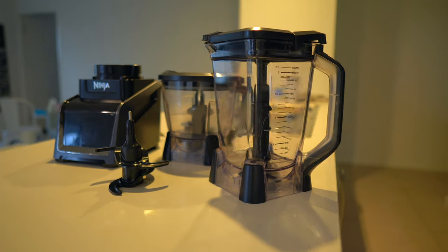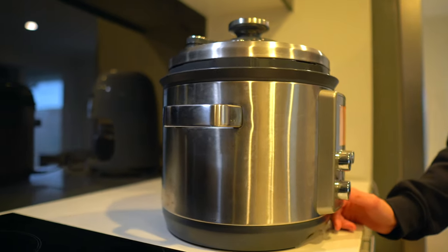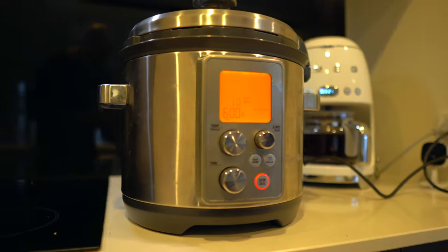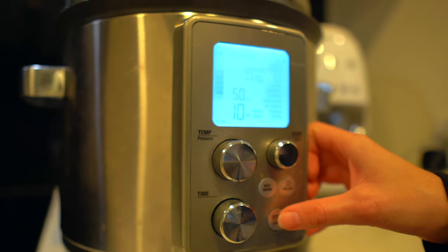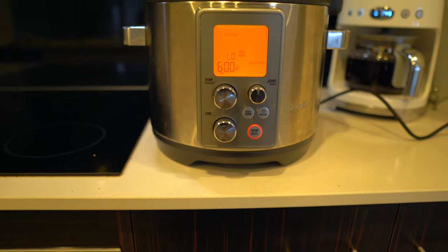When it comes to appliances, we are living in an age where they can all do so many things. My absolute favorite is my Ninja blender — it can be a blender, a food processor, and it also has a dough attachment, so if you need to mix cakes or breads, it's got you covered. My second favorite appliance is my pressure cooker. I used to have a slow cooker and a rice maker, and this did away with both of those appliances, while also having the convenience of a pressure cooker — whether it is cooking rice, slow cooking bolognese, or a curry, this machine does it all.